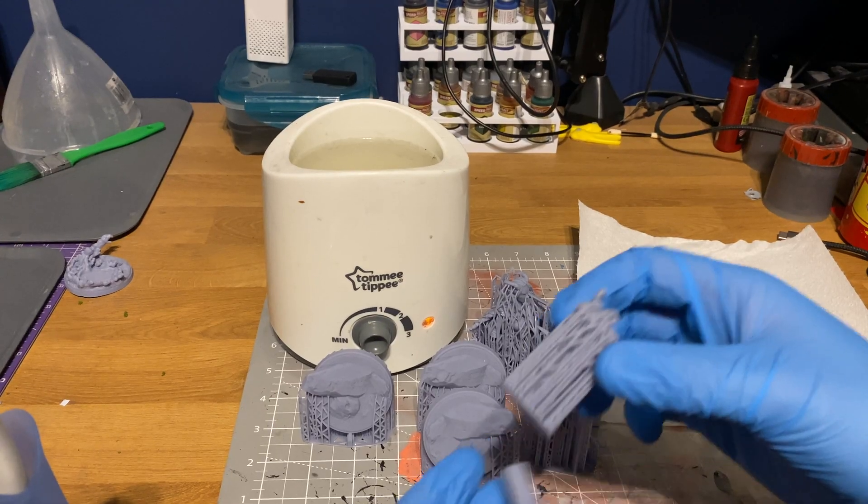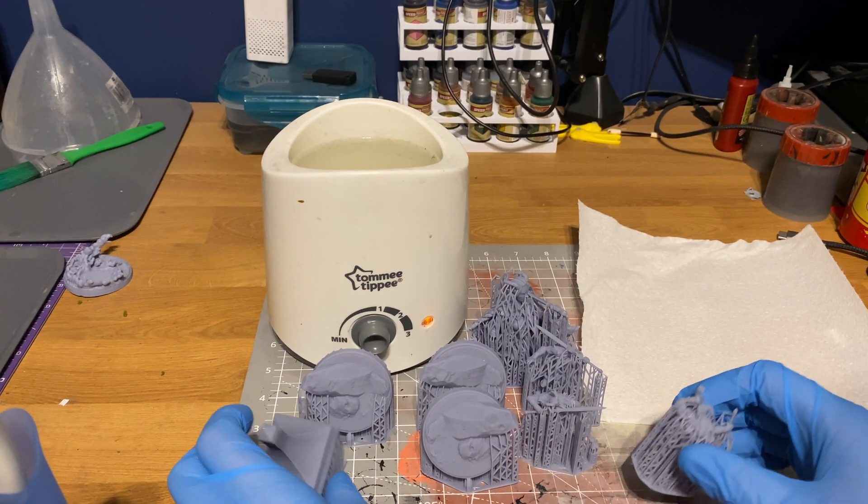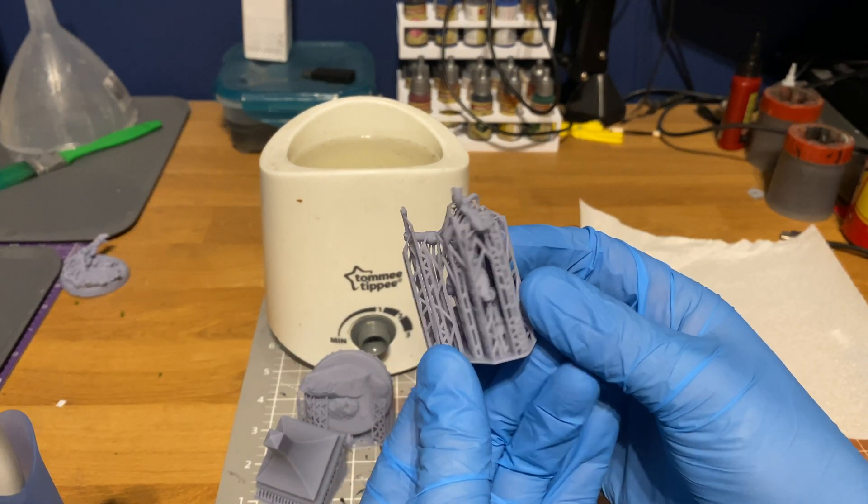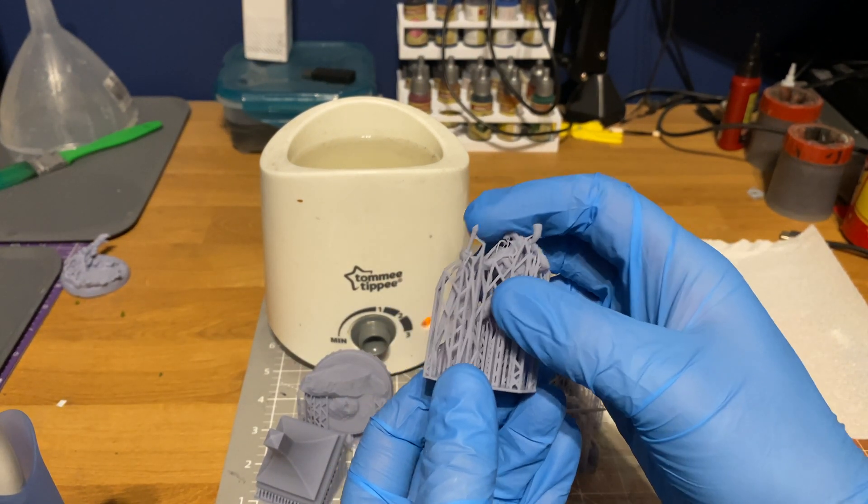Sometimes the supports will literally just peel off as you're pulling the model out of the water. It's also meant to help remove that impact — those craters that are left behind when you try to snap off resin supports without heating them. On small models those craters can look bigger, so the hot water method helps to alleviate that.